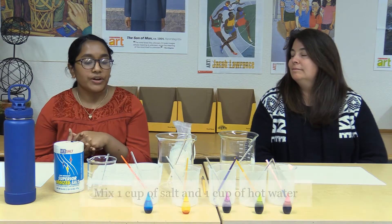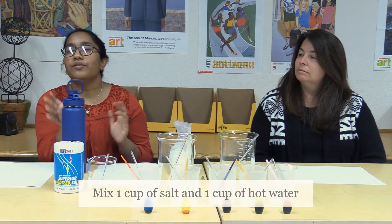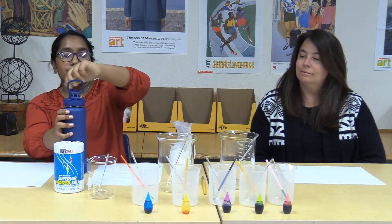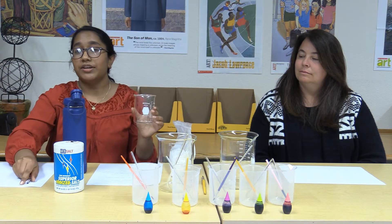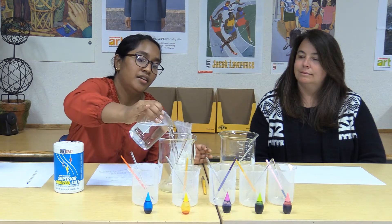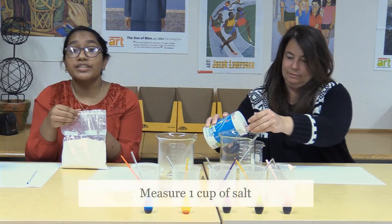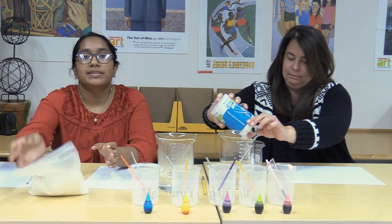First, we're going to mix the salt and hot water. You might want to put the water in the microwave for 30 seconds — definitely ask your parents for help on this part because hot water can be hard to handle. We're going to add a cup of water. We're using beakers, but you can use any plain cups. We'll add it to the biggest beaker, and now Miss Clapp is going to add the salt to the water.